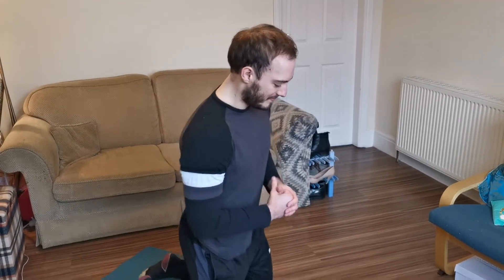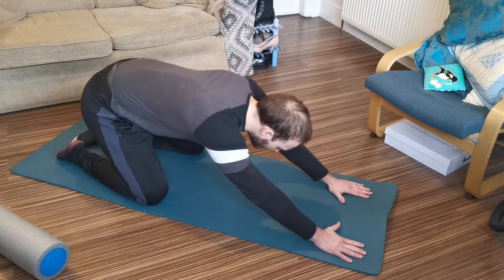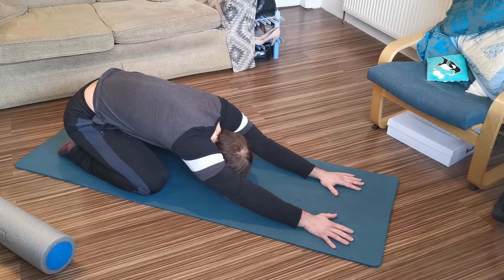Another stretch we're going to use just to stretch out our mid-back, our spinal erectors, all these areas that tend to get tight, is child's pose. So we're going to sit down just onto our heels. I'm going to get my arms down and just push back into here, just get a nice rounding through the back.